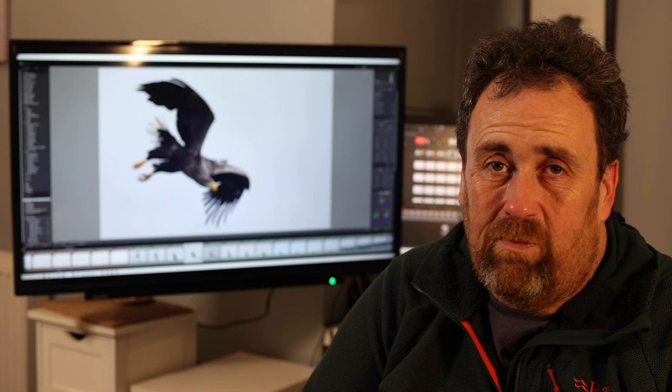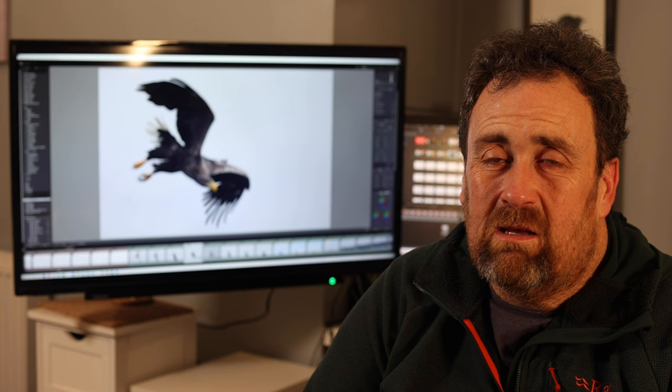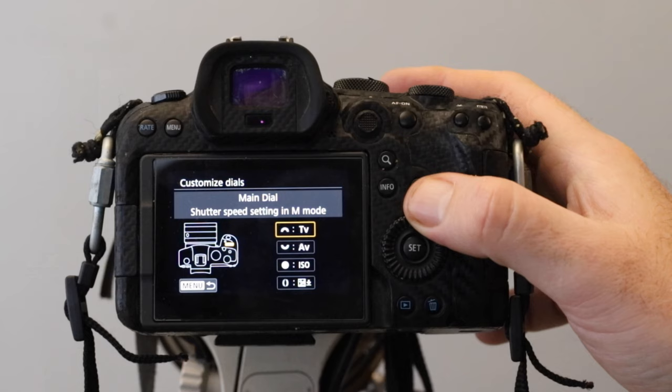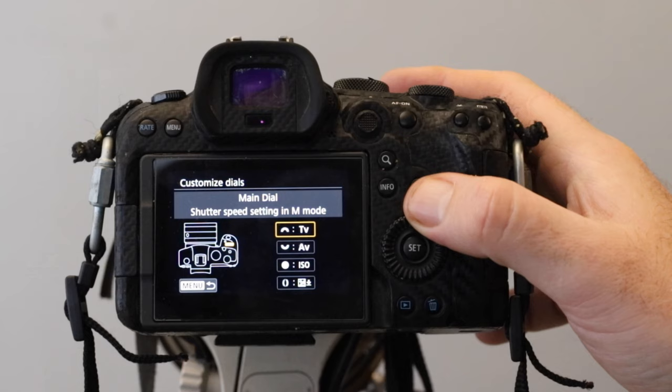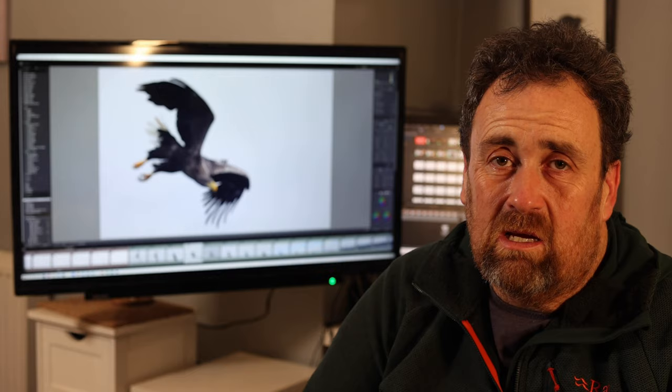It's absolutely revolutionary. Because I used to always be in AV mode, the aperture is fairly logical as the thing I set and don't change. I find the aperture to be the hardest setting to change on the go, so I set it using that dial and tend not to mess around with it.